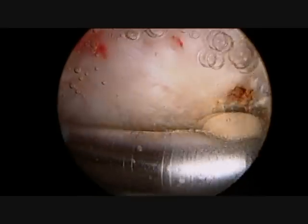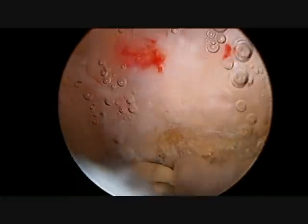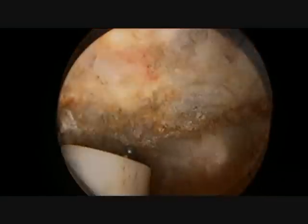Once the shaver has completely removed all of the bursal tissue and adequate visualization has been obtained, the spur can be identified and a wand which is able to vaporize tissue is used to fully expose the bone spur.